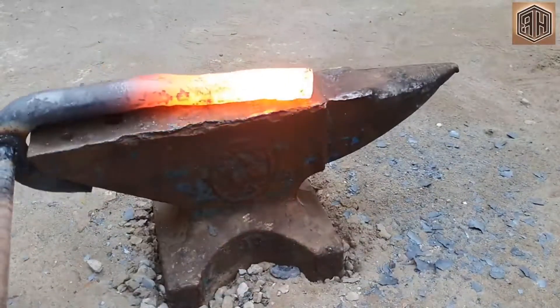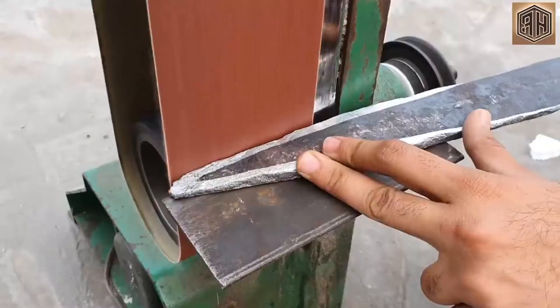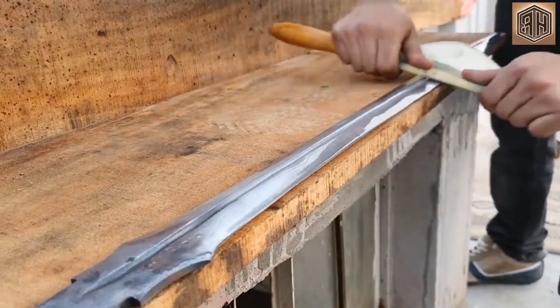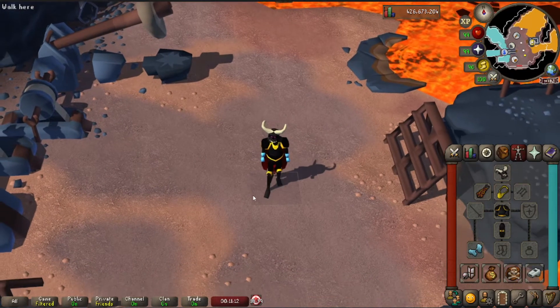When you're hitting it with a hammer, you're losing heat because it's already super hot. Then when you're grinding against a grindstone, you're making heat because of friction. And at the end when you're polishing it, polish is kind of cool and cold, so you're also kind of losing heat. Hopefully that gave you a rough idea of what we're gonna be doing and why.